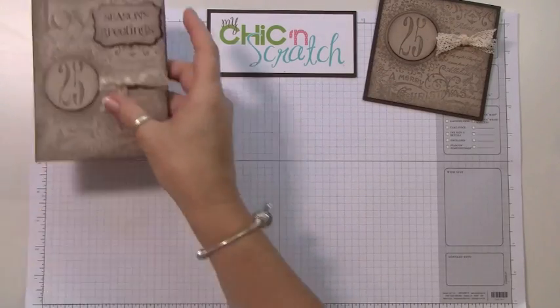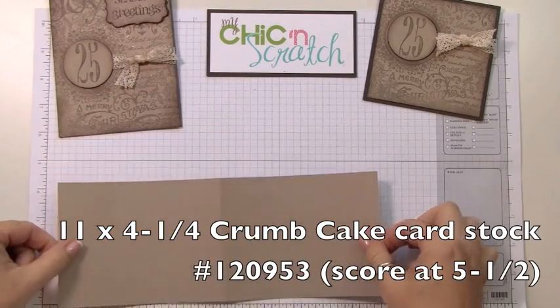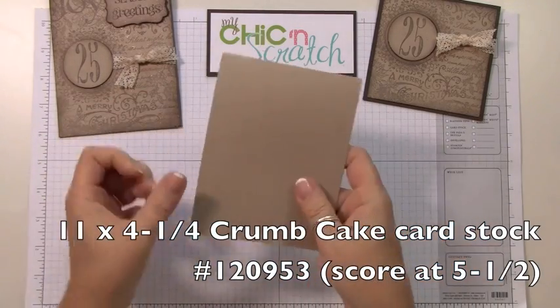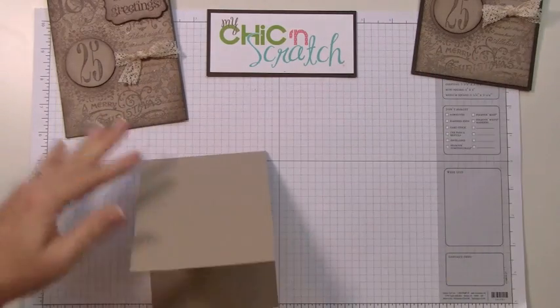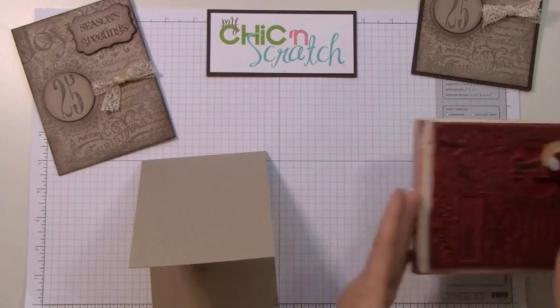We're going to use crumb cake cardstock and this measures four and a quarter by eleven, and you're going to score it at five and a half. The way that I apply ink to my background images is I use a brayer.